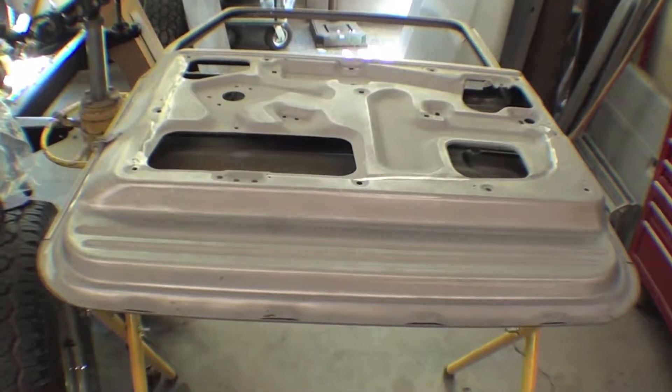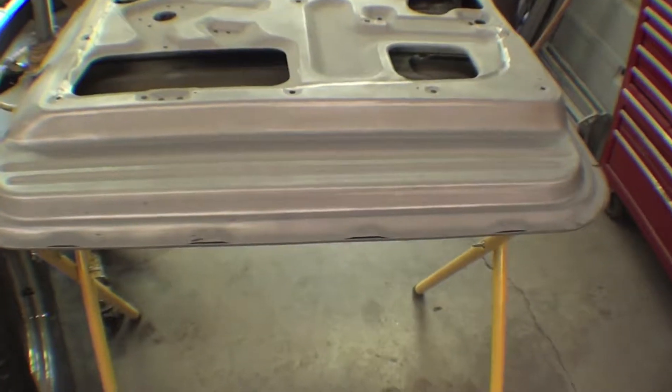We have the doors on the stand here as we do a little bit of fabrication. It's kind of hard to see maybe, but John has cut out that section that I showed you that was slightly rusted, which is just a very small section there.